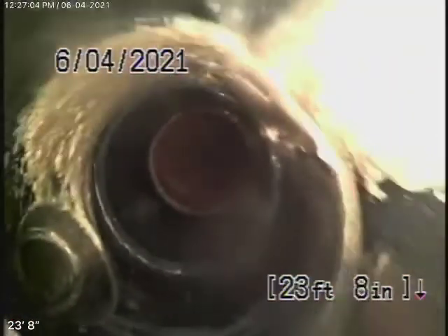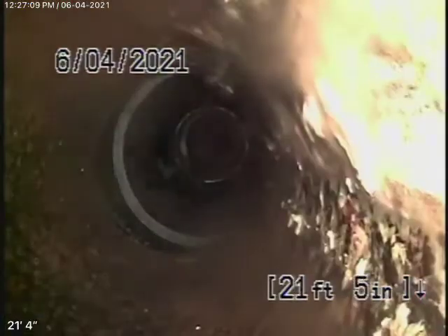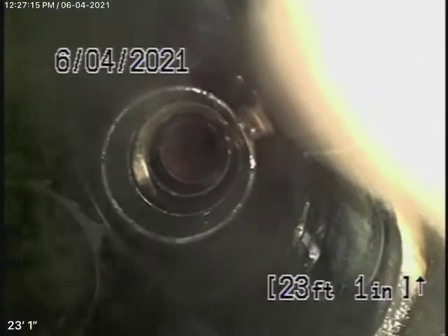Looking at the inside of the pipe, it looks in pretty fair condition — a very minor rust build-up. Of course, if the plumber or general inspector sees leakage underneath, then you may want to consider replacing the pipe, but looking from the inside it really doesn't look that bad at all. There's a little bit wanky over here though — I think we need to locate this because it's kind of badly shifted.